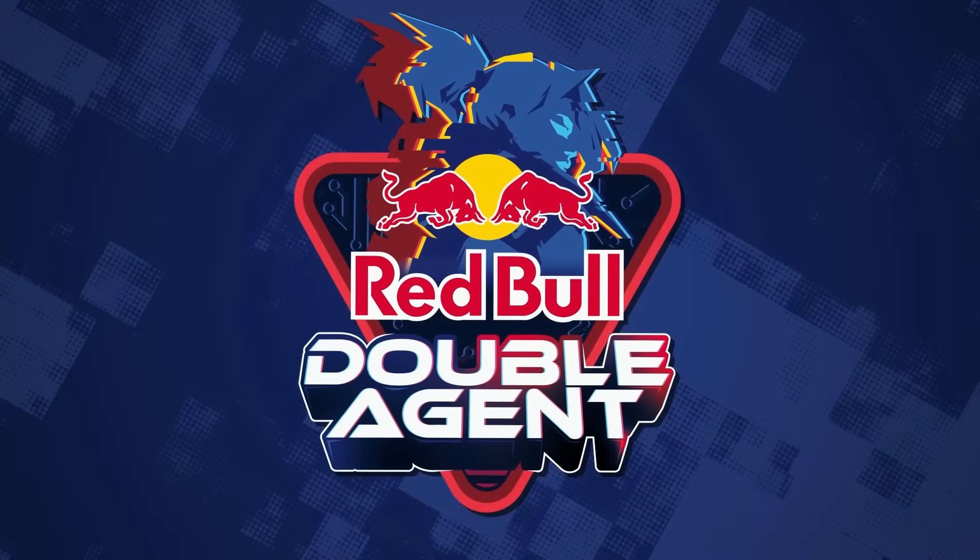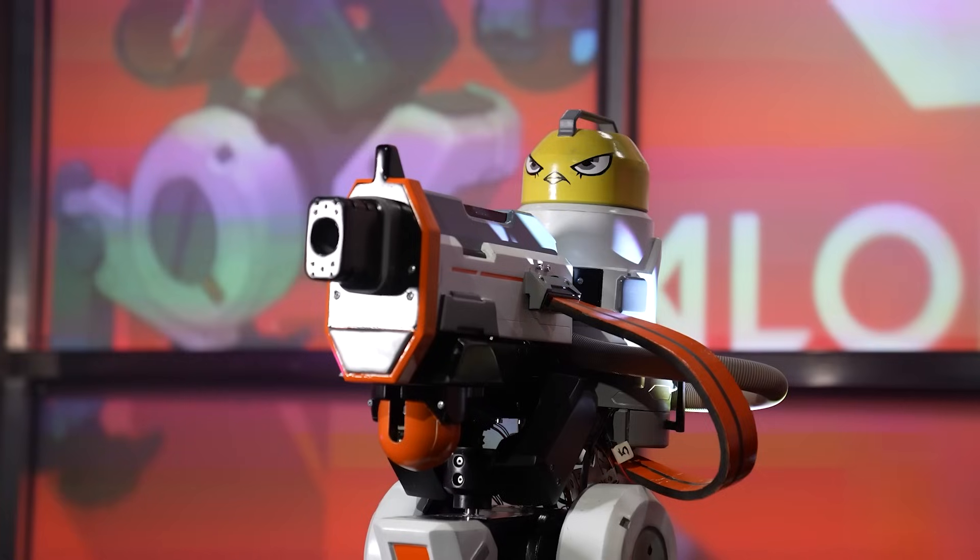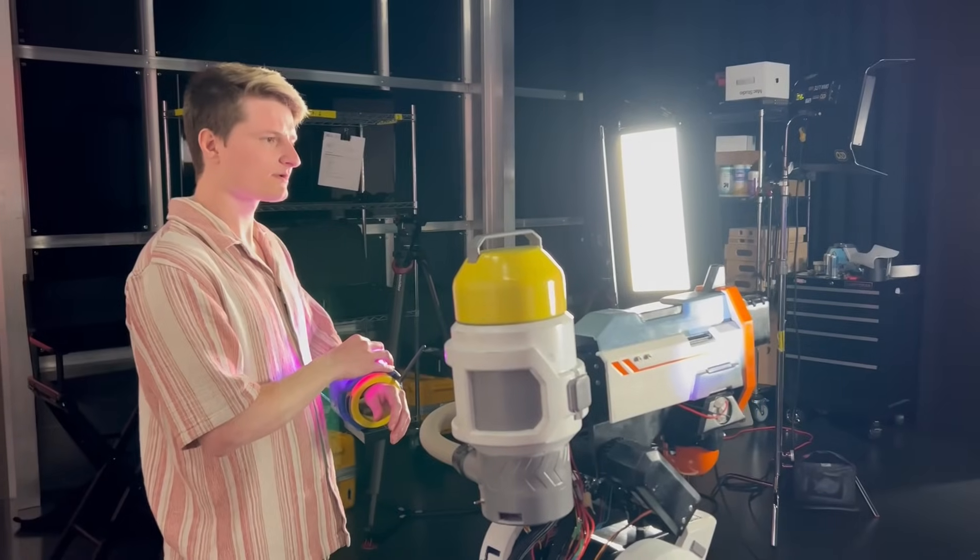Also, if you want to see the turret yourself, I'm going to be showcasing it at Red Bull's Double Agent event on October 2nd. I'm super excited — I heard Ludwig's going to be there.